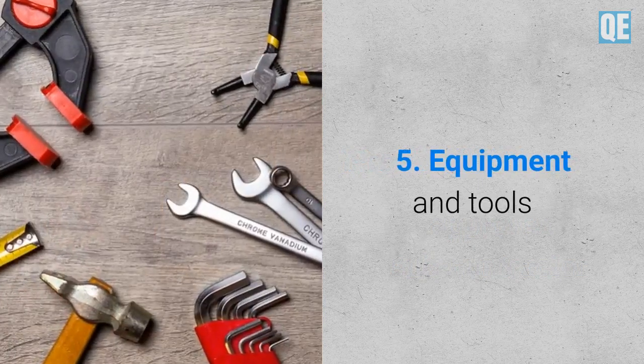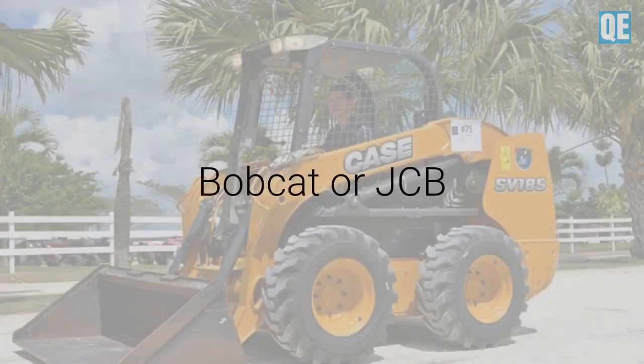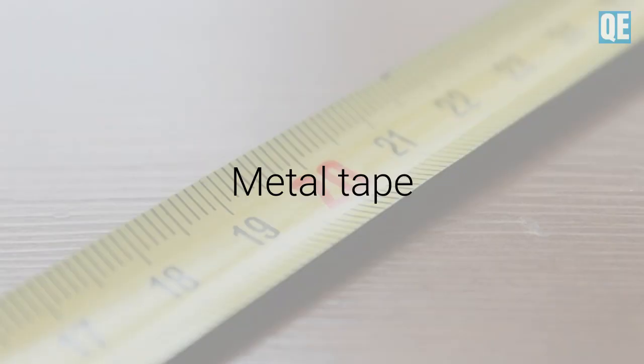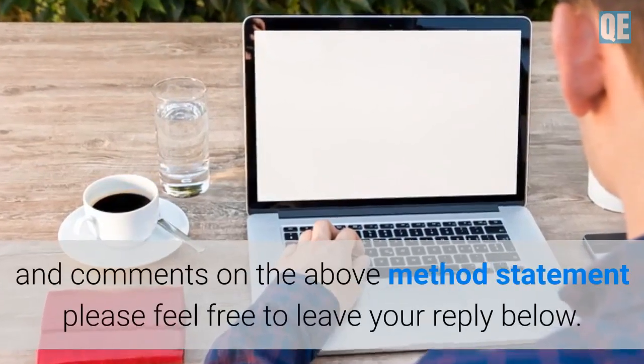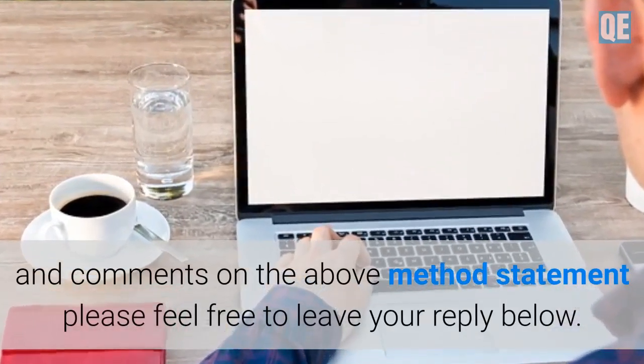Equipment and tools: Bobcat or JCB wheel, borrow, metal tape, torch, knife or cutter. If you have any suggestions and comments on the above method statement, please feel free to leave your reply below.